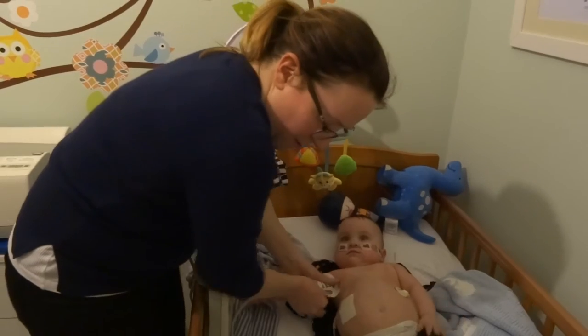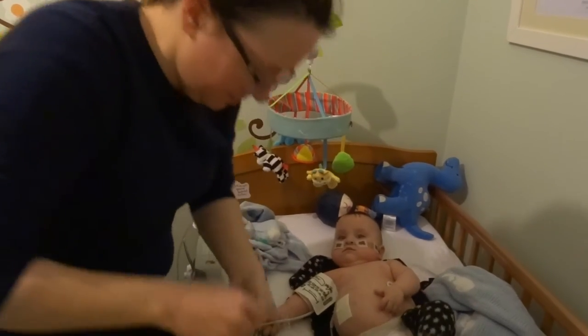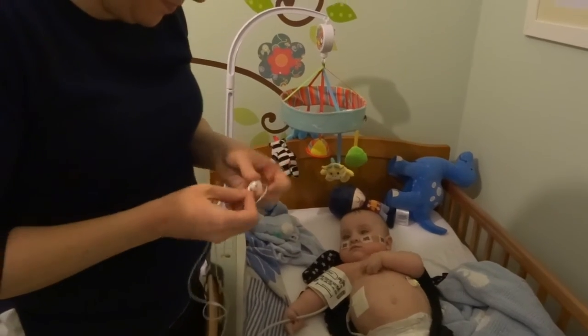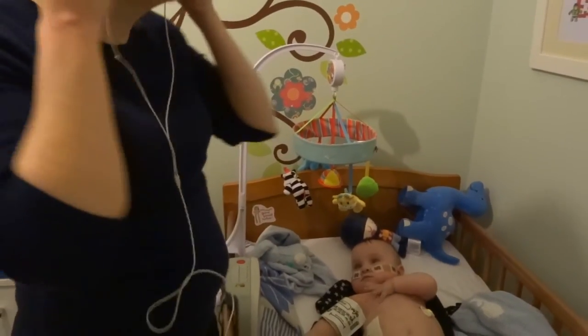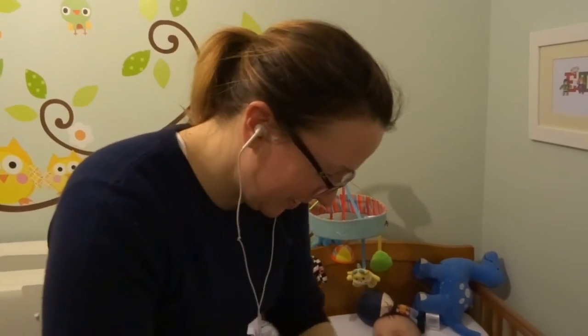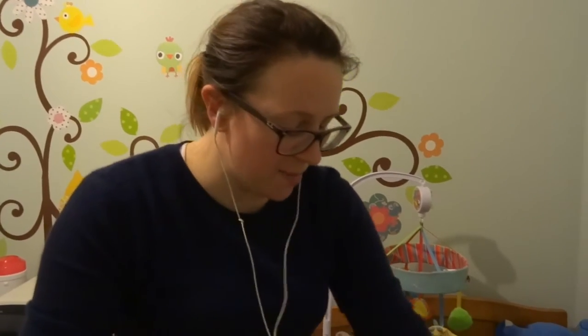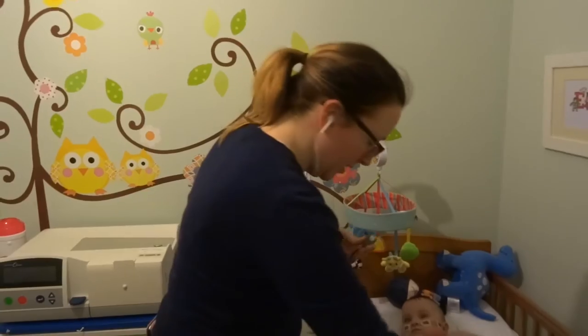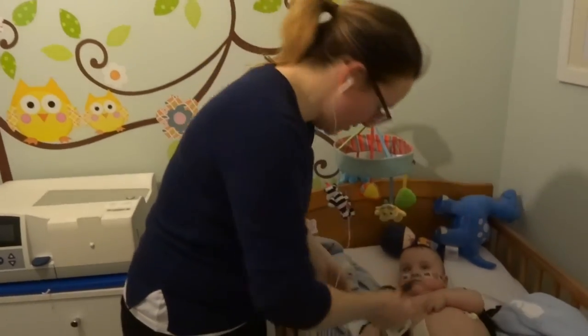Let's put the cuff around there and put the headphones on. Just like when you have an ultrasound and they put that funny gel on — I'll put that gel on here too so we can hear Ethan's heart rate.